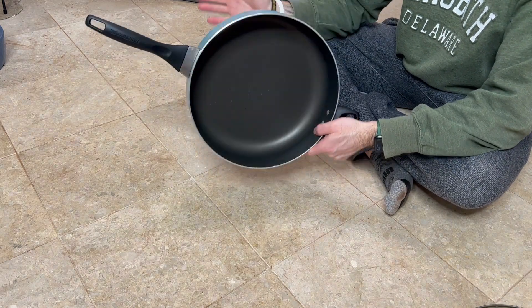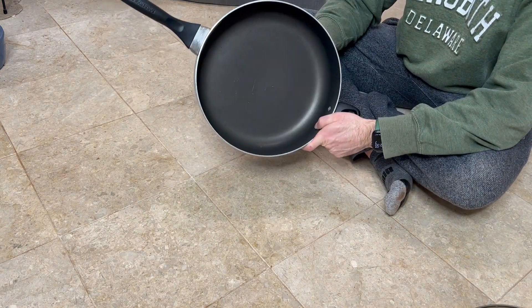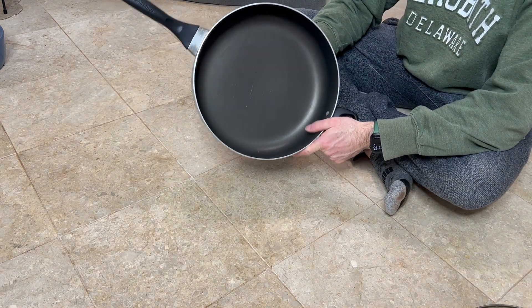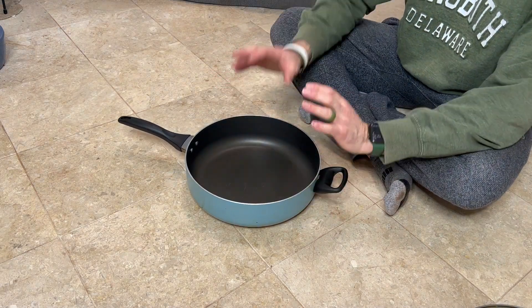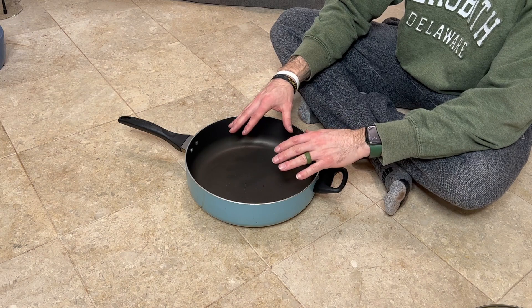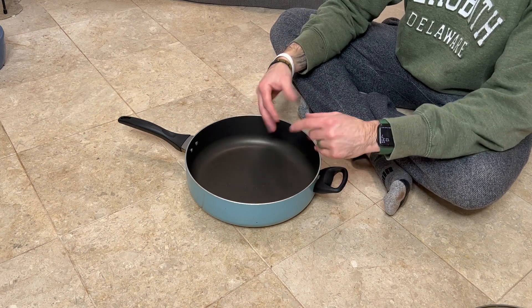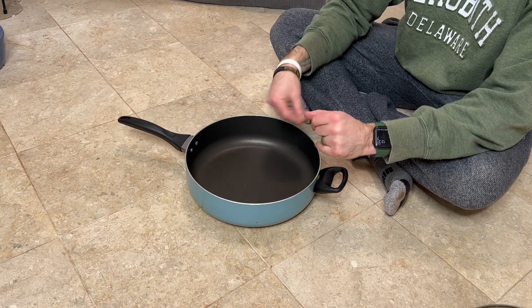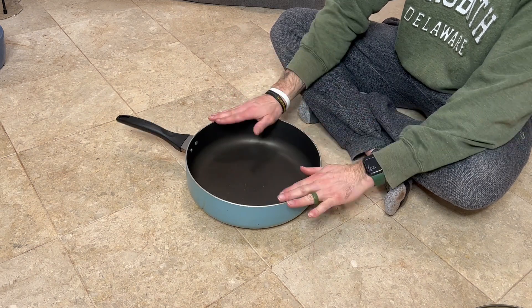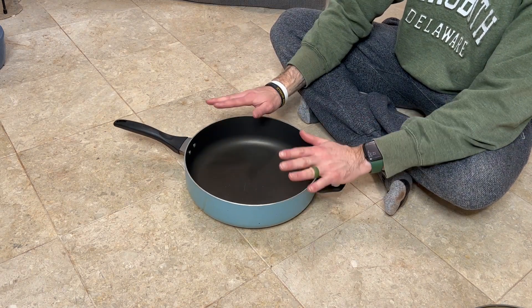Then you got the actual pan. I love using this pan for meal prep. Each week I do my meal prep and I'll put three pounds of turkey in here, turn it into a nice ground turkey sloppy joe mix, top that off with rice, and this pan has no problem cooking three pounds of ground turkey.